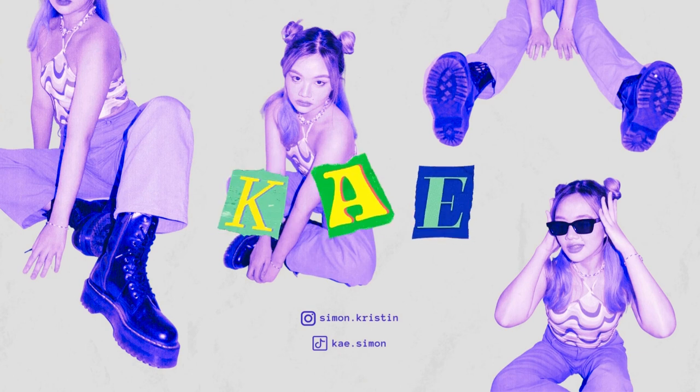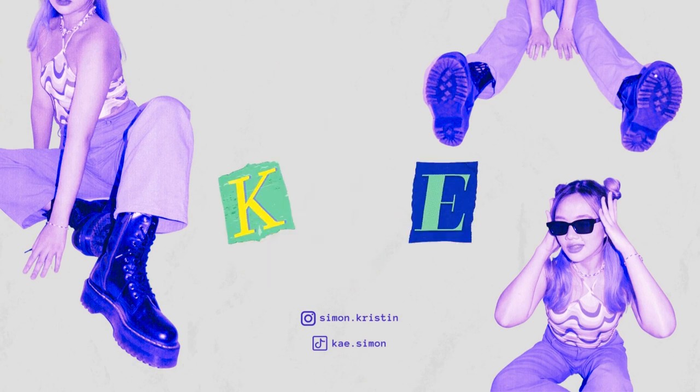Hey, it's Kay. Hope you're feeling cute today. Welcome or welcome back to my channel. For today's video, we will be talking about sneakers.